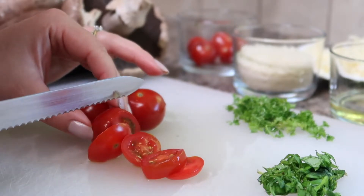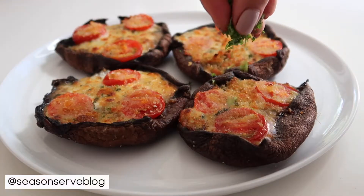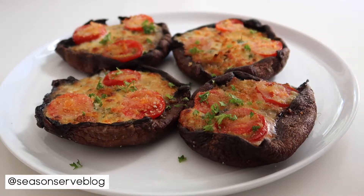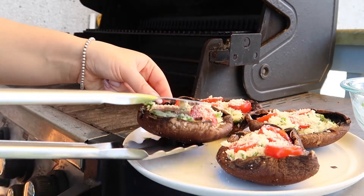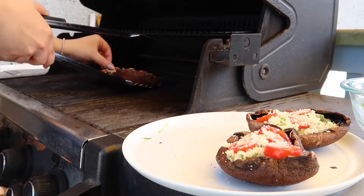Hello everyone and welcome back to my channel. My name is Melissa and I'm the owner of SeasonAndServeBlog.com. Today I'm going to be showing you how I make my caprese stuffed portobello mushrooms. This recipe is completely vegetarian and is perfect for the summertime. I like to grill these on the barbecue for extra flavor, but if you don't have a barbecue you can also bake these in your oven as well.